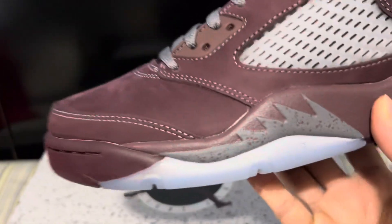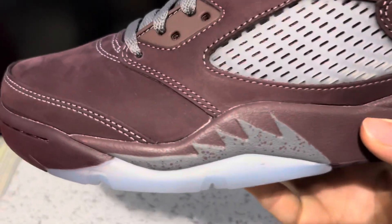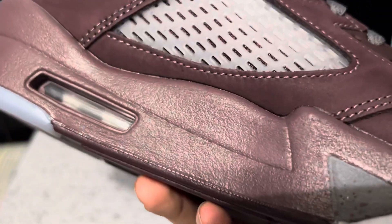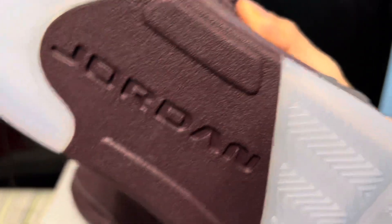Look at this — they wanted $225 before taxes, which means with taxes, depending on where you live, you'd be paying like $250 to $260 for this kind of quality. I've seen some reps that actually care a lot more for what they're dropping. And you can see the translucent part starting to peek on this side.